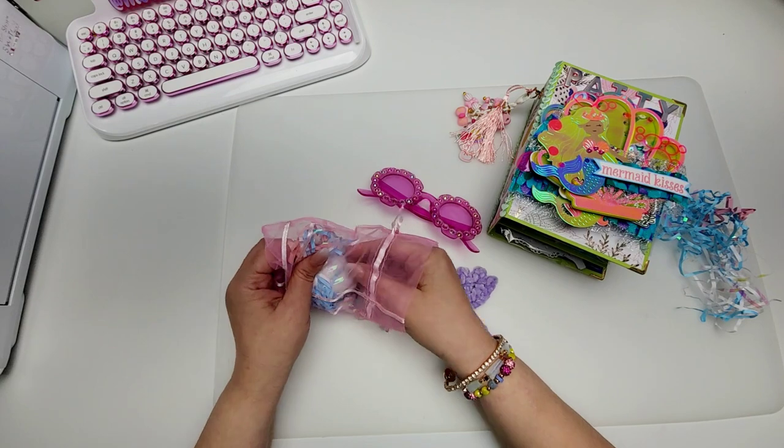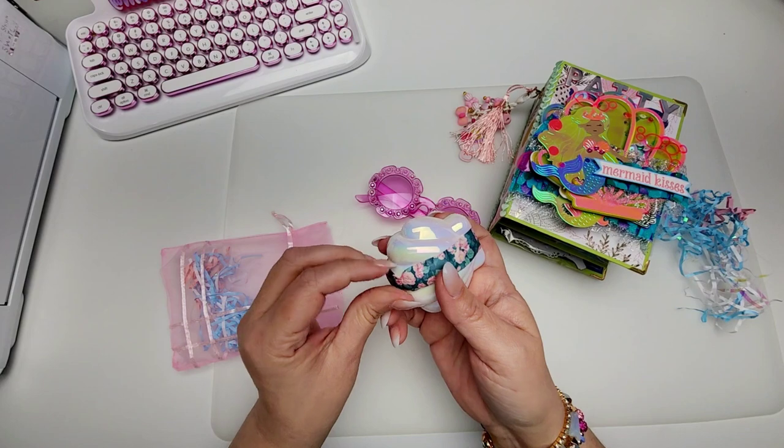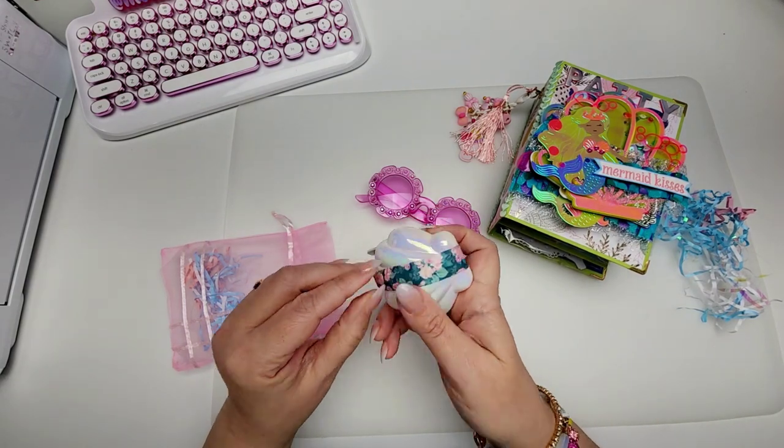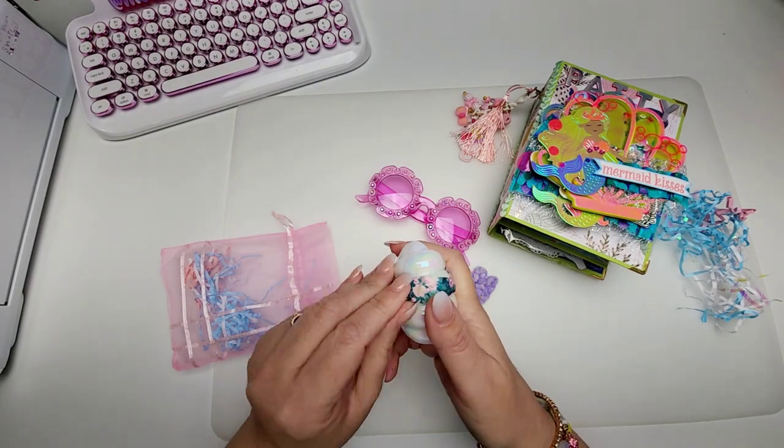I'm going to take a picture and post it at the end of this video. I think that's why she does it — that's what you send me sunnies for, isn't it, Eileen? Because you know that I'm going to put them on and take a silly picture. So fun.